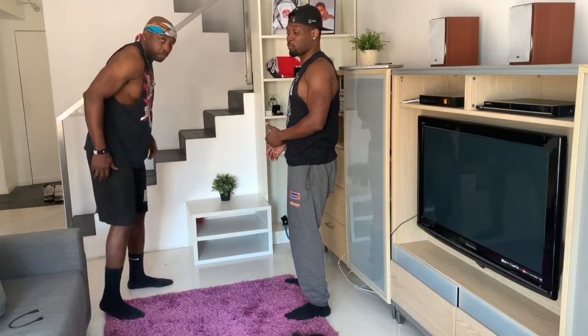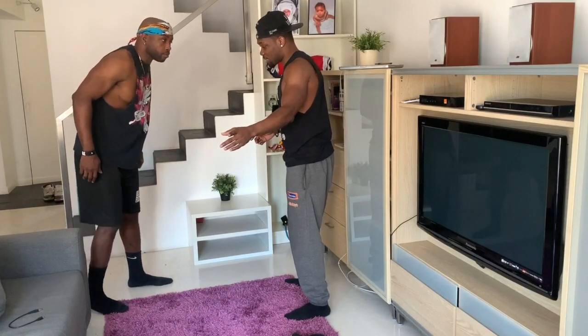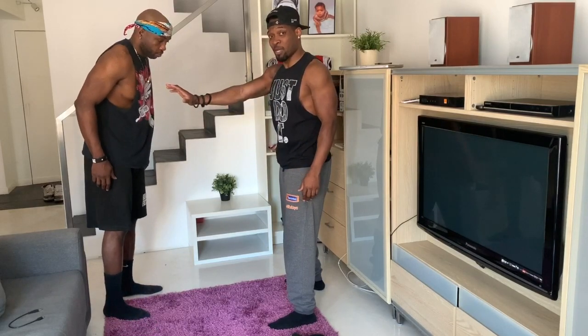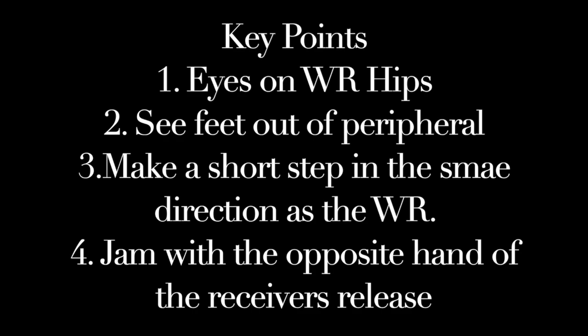In press technique, if the receiver releases inside — if he takes a step inside — I'll take a short step but jam with my outside hand. Key points to remember: number one, your eyes should always be on the wide receiver's hips. Number two, see his feet out of your peripheral. Number three, take a short step in the same direction as the wide receiver while jamming with the opposite hand of his direction.